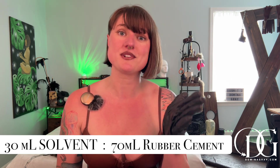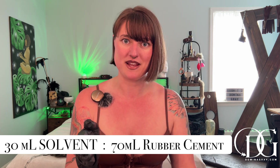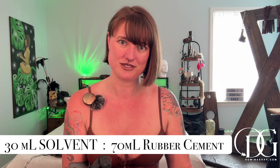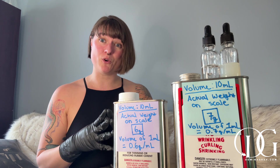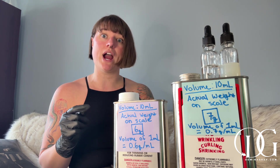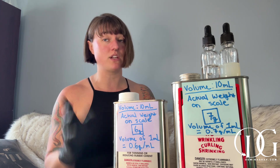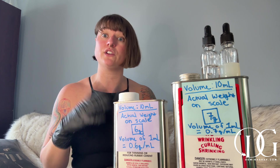You are going to be doing 30% solvent and 70% rubber cement to make this mixture. I accidentally broke my glass beaker that had my milliliter readings on it, so I'm going to do some converting, but I'll keep it simple since you guys might be doing this at home.